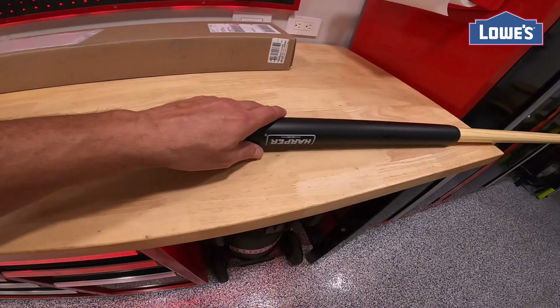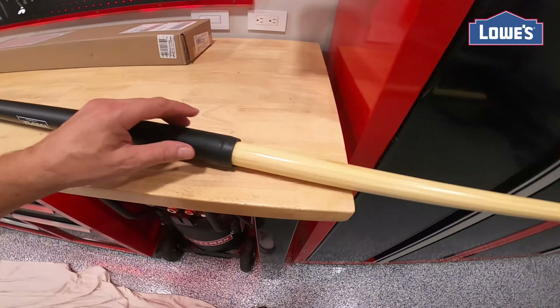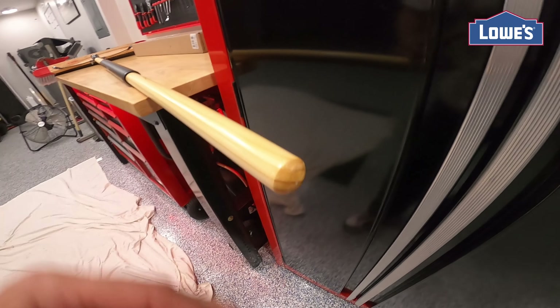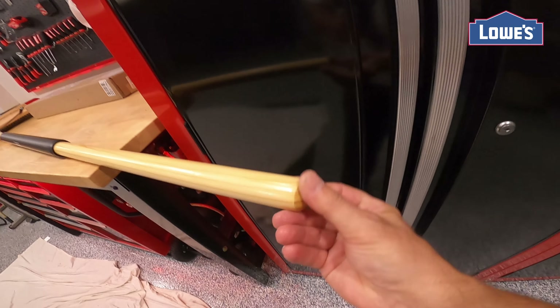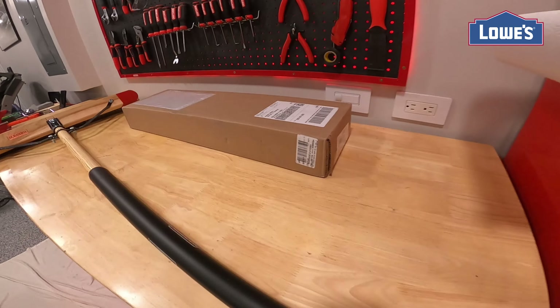This feels solid, there's no movement when using the actual pole. This little edge here is a little rough — I normally put my hand here to push. I wish it would have a rubber handle or something a little smoother on this corner.